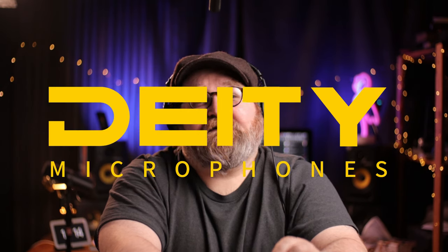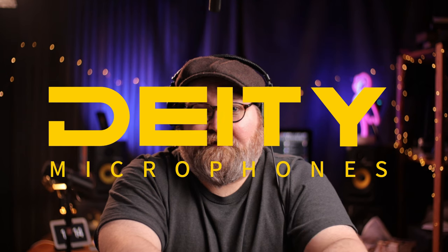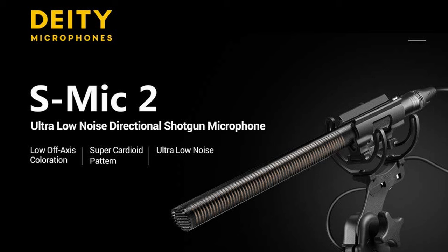Some company history — this is going to be a short one. Deity Microphones is a spin-off company that emerged in 2018 from the well-loved professional lighting company Aperture. Deity's first mic was the S-Mic 2, which is an all-brass weather-resistant shotgun microphone that did very well on the market. I have the S-Mic 2 and will be reviewing it soon. Shortly after the release of the S-Mic 2, Deity launched their V-Mic series, which included the D3 Pro among others. And that's the company history.